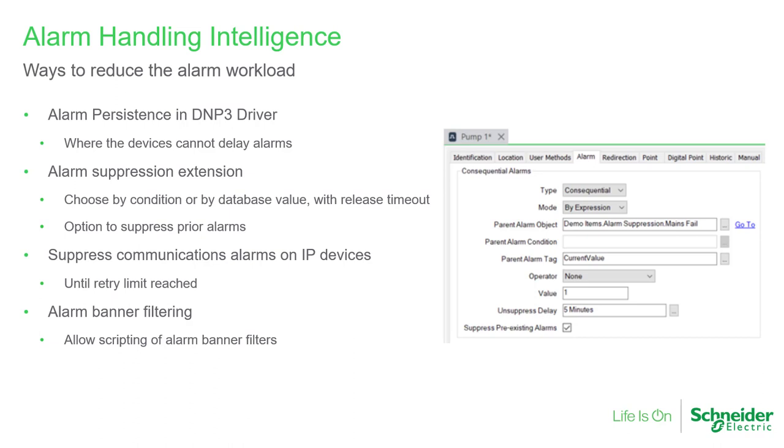Secondly, alarm suppression in the database server has been extended to allow a greater range of suppression conditions. For example, the condition could include a value change on a parent database item, which itself doesn't cause an alarm. Suppression can also now hide pre-existing alarms on the child database items that reference the parent database item, and have a delay for the restoration after a suppression ends. Thirdly, we added communications retries to some TCP devices to reduce alarms on transient communications conditions. And finally, we've added a scriptable filter to the alarm banner.